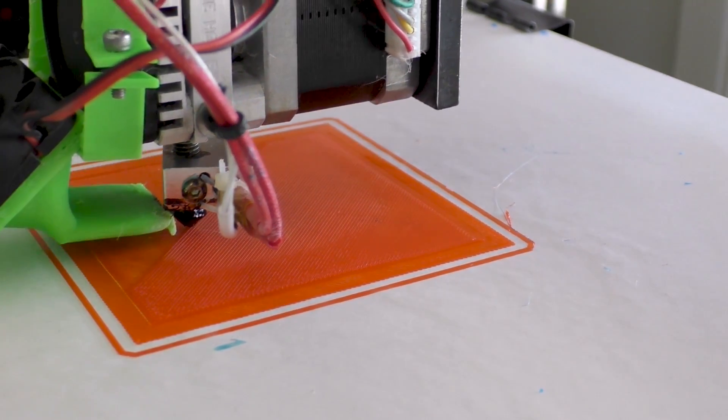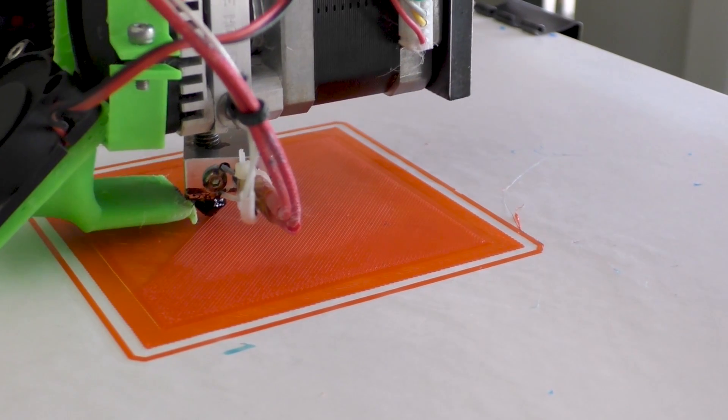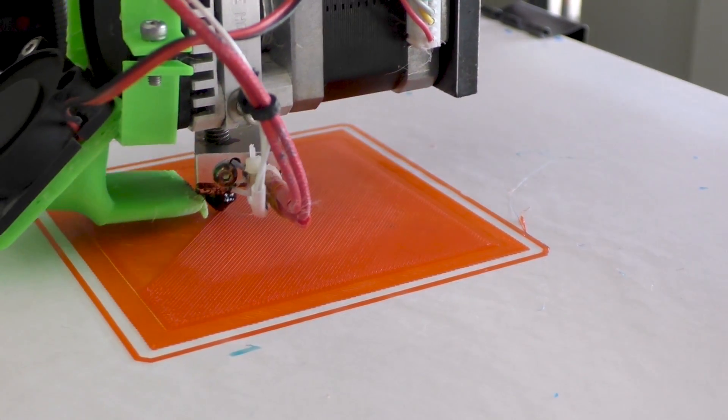You can print PETG on just about anything — once you get that layer height, temperatures, and speed right, it will stick to pretty much all current bed materials. It sticks particularly well to plain glass, but you can also use painters tape, glue stick, hair spray, and proprietary bed surfaces. However, once your settings are right it will actually stick too much, and you can do a lot of damage to your print bed surface trying to get a PETG print off.